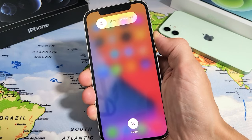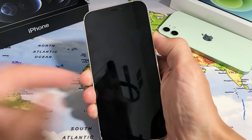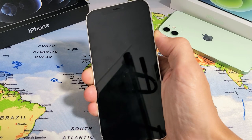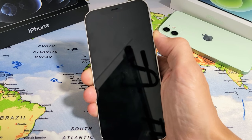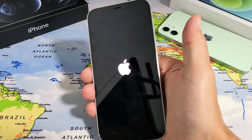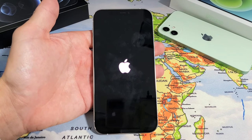Pretend the screen is still frozen. We're still holding on to the power button, waiting for the Apple logo to appear. Still holding. Hoping that Apple logo is going to appear. Okay, there it is. You can go ahead and let go of the power button and let your phone boot up properly, and you should be back up in business.